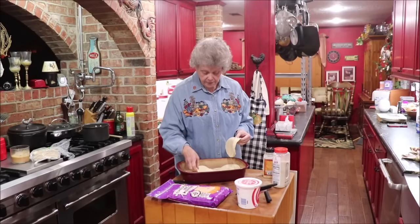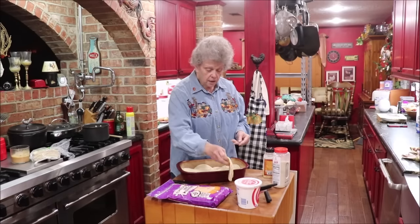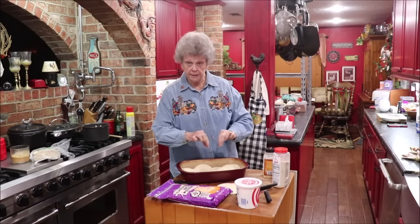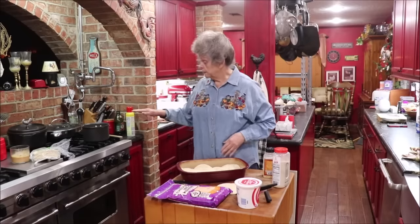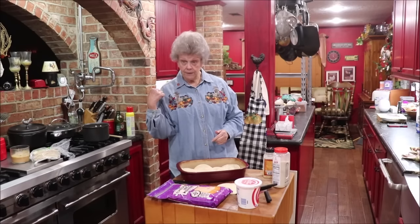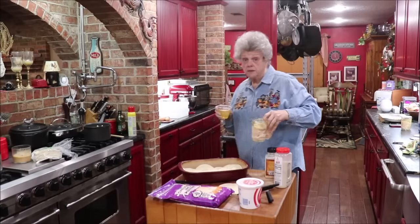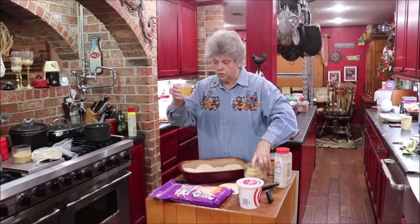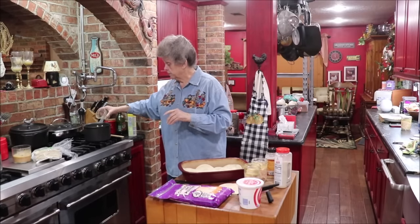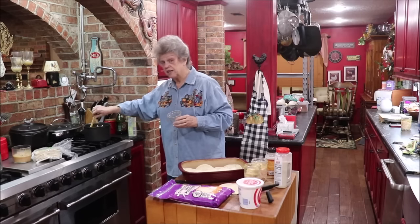I'm going to put sour cream on the tortillas. If you were making enchiladas, you'd put a little bit of sour cream, some of the green sauce, and your chicken and roll it up, but I'm just going to make layers. I'll get my layer ready and then when the sauce is ready pour some over and continue layering. I drained the broth off the canned chicken, but I'm going to add it back in for extra flavor — I'm not going to throw it away.